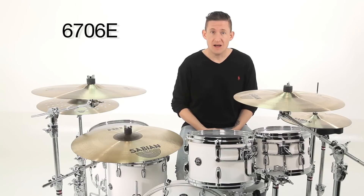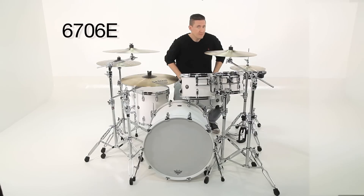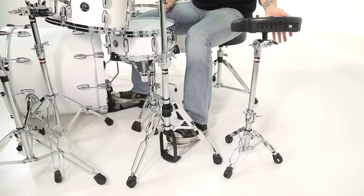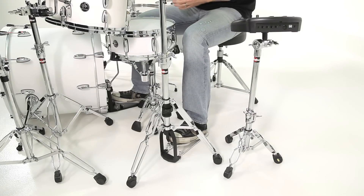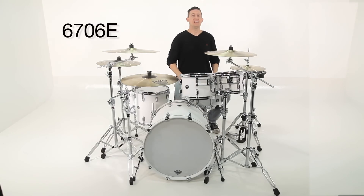Today's episode is all about the 6706E — it's the electronic module stand, but it's the mini version. This allows me to mount an electronic module to my left or to my right, depending upon if you're left-handed or if you want to do something funky, and incorporate electronic sounds with your acoustic setup.